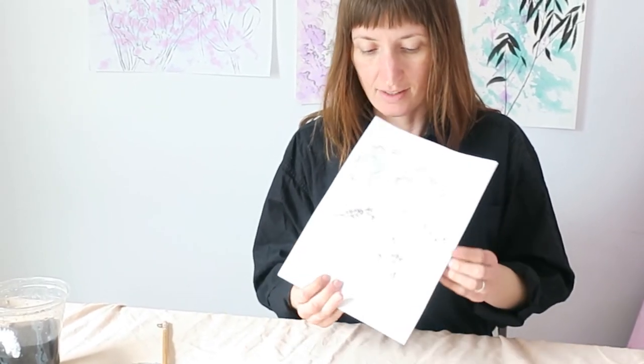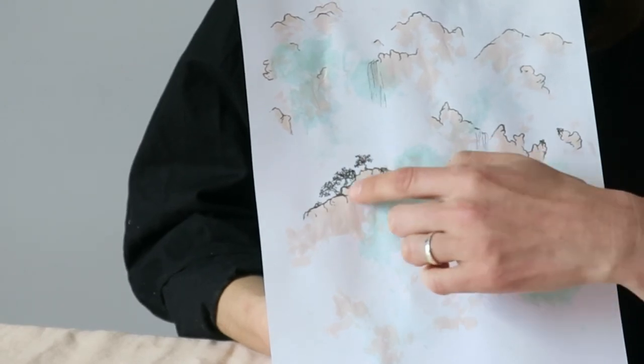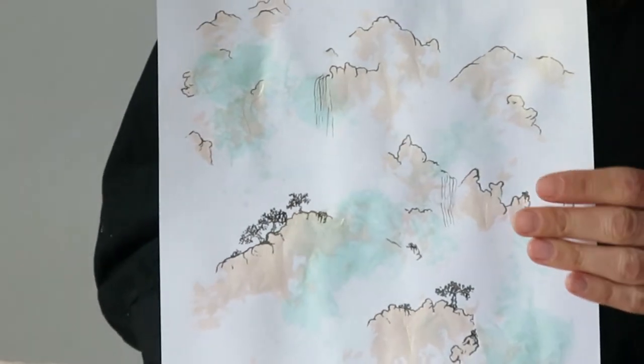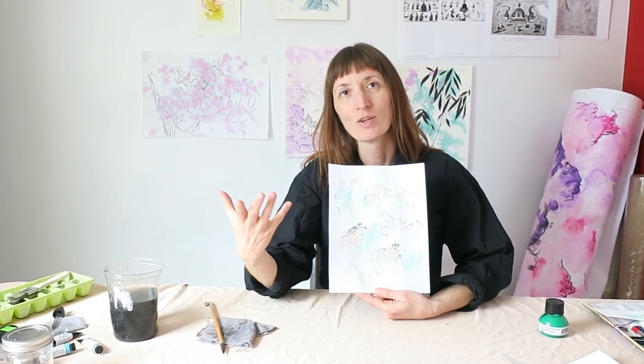I've also taken this one — the oddly iridescent one — and started doing a Chinese style landscape on top. I've outlined some land forms and I'm adding in a few trees and waterfalls and stuff. This one's not done, but again, you get the drift. You can spend as long or as short a time as you want on these drawings. This is just a tool that you can use in any way you want to. That's the end — thanks everybody for joining me. I hope that you get some value from using this really simple and easy technique. It's a really good way to get over the fear of the blank page. Sometimes a white page is rather intimidating to start with, so you just get a few marks on there and then you have a jumping off point for whatever creative projects you want.